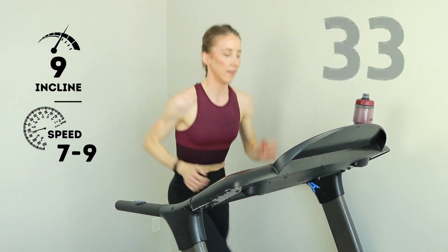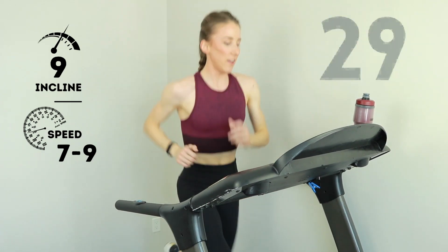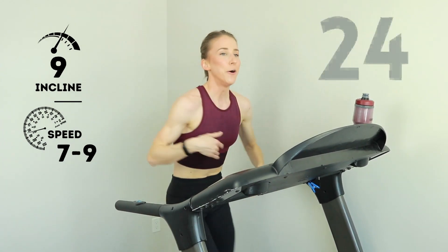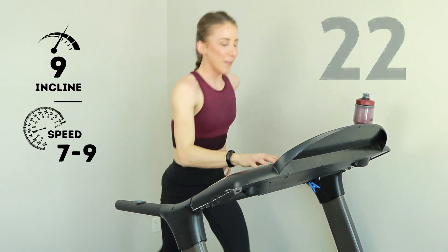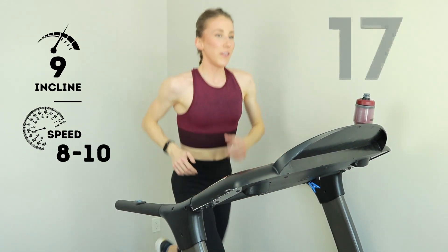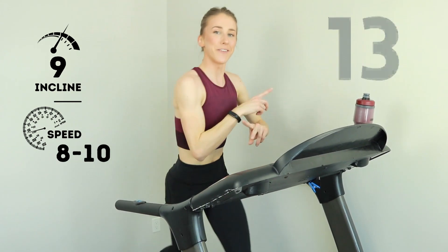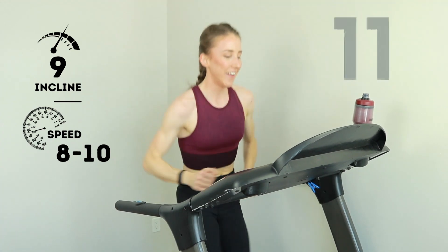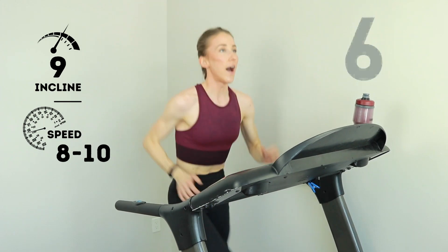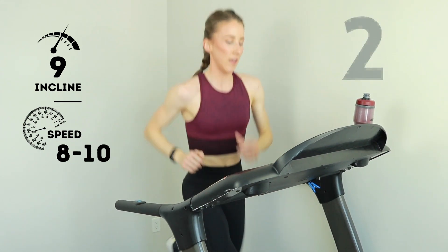Final 30 right here. Let's just play around with that speed now — we're climbing. Level up that speed, kick it home up this hill. Believe it or not, there are races that finish with a hill — avoid those races. Come on, we got five, three, two, one. Jog it out, decrease that incline to a zero or a three — up to you. We are officially cooling down. Another treadmill run in the books.